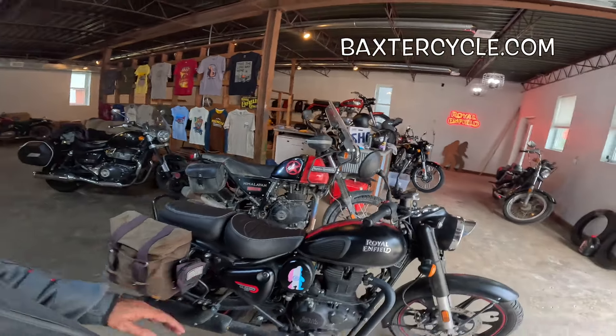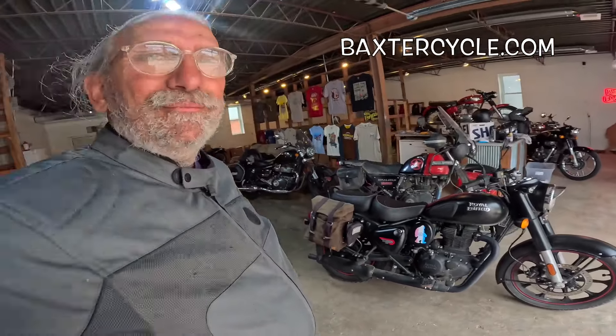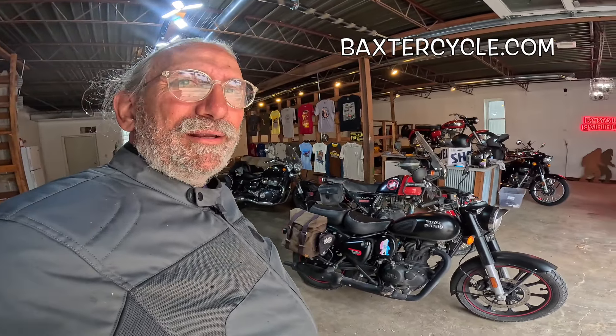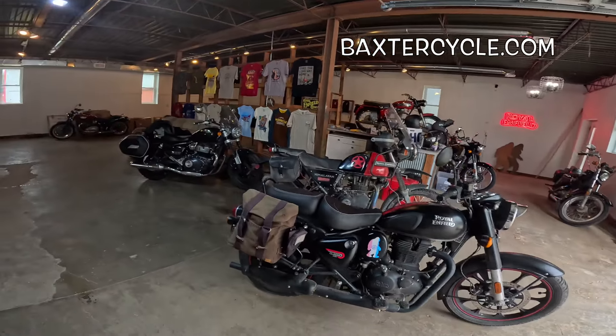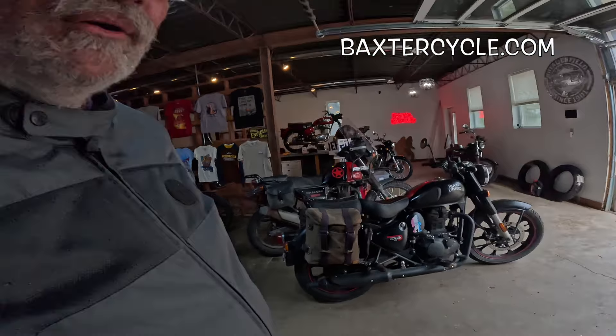Hey, if y'all are interested in newer or used Royal Enfield, Triumph, classic British bike of any type, need parts, accessories, thingamajigs, doodads, like this wonderful coat, maybe a helmet, gloves, boots, anything at all — get yourself over to Baxter Cycle in the mighty Minneapolis of Marnie, Iowa, or go to BaxterCycle.com. Those guys can help you out. Make sure you tell them Fuzzy Biker sent ya.